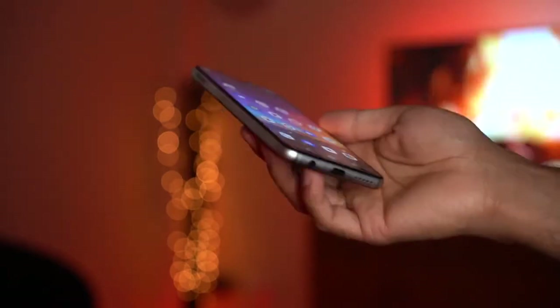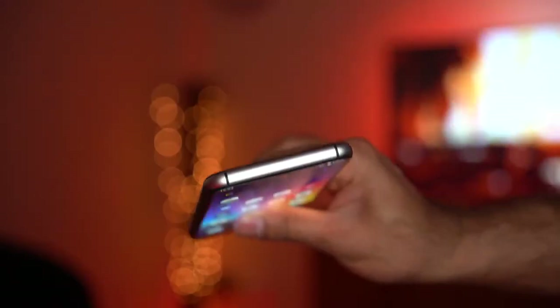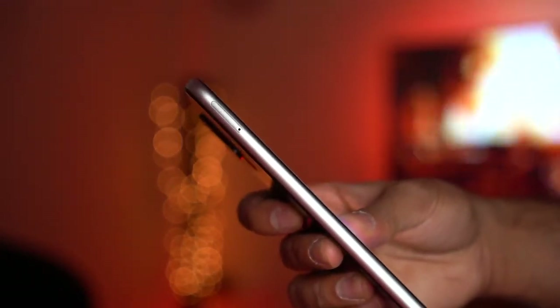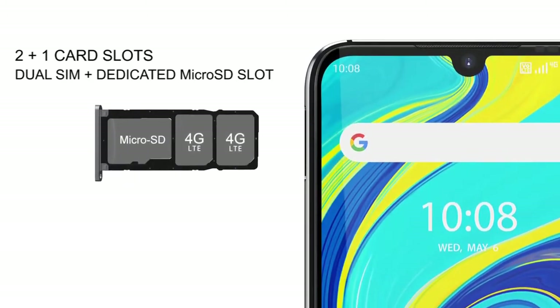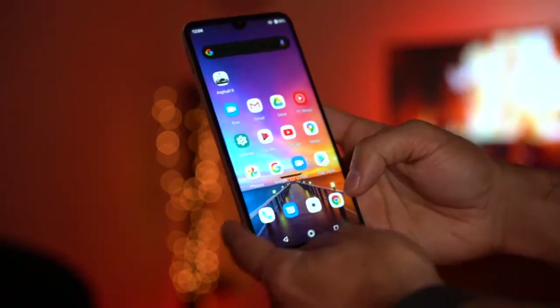There's a headphone jack and stereo speakers at the bottom. On the right-hand side you have the volume controls and the power button, with no buttons along the top. You also have a SIM card tray that allows you to add two SIM cards and a TF micro SD card to expand your storage, so plenty of options there.